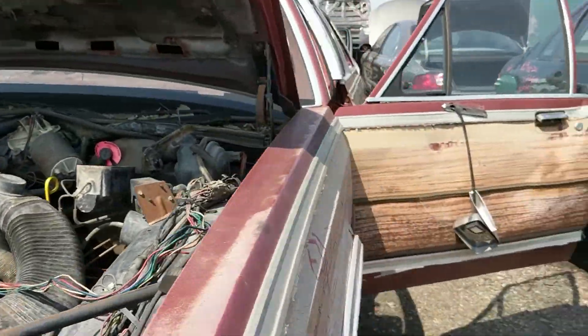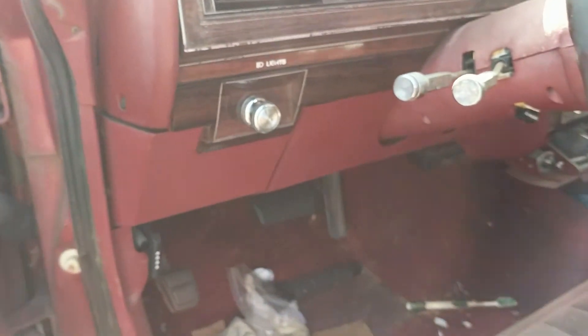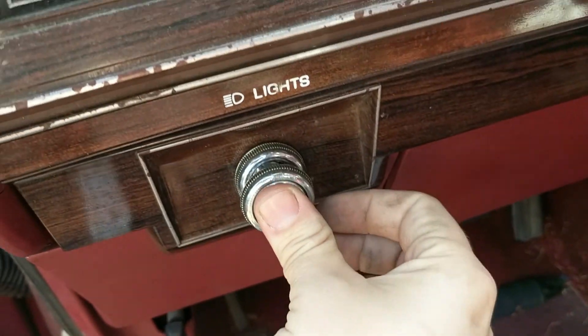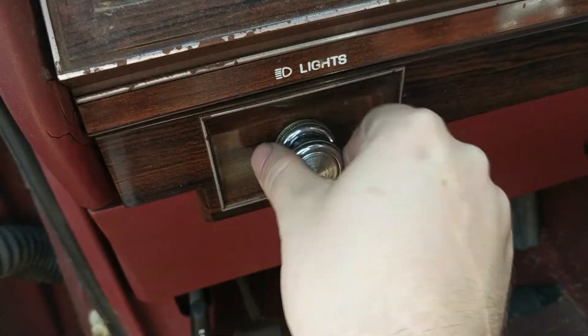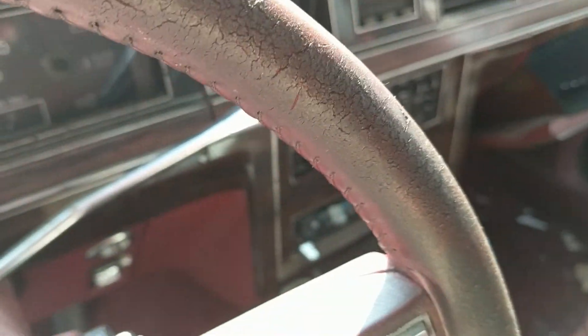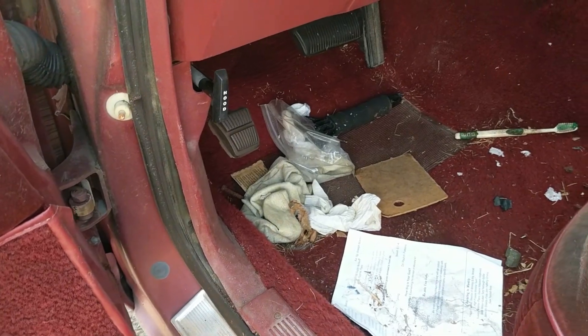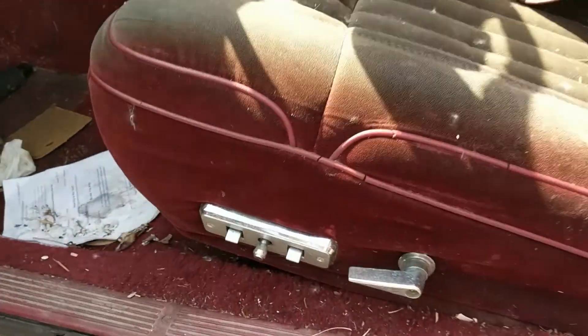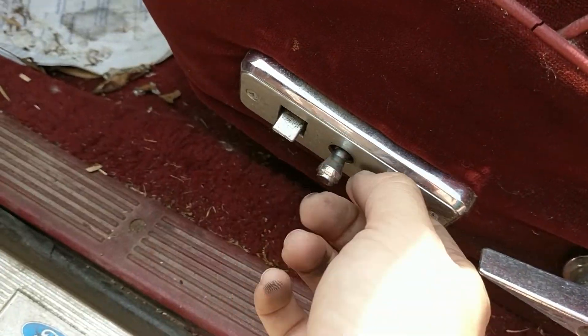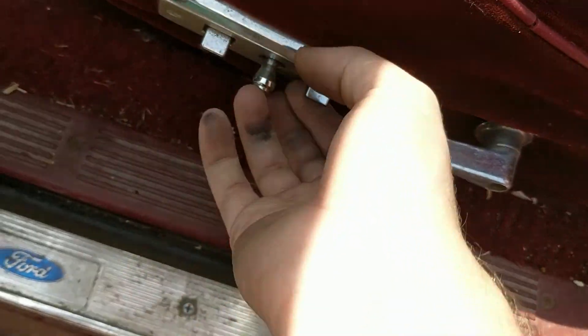Going around to the driver's side — takes a while to get around there. You've got your lights dimmer switch. It may or may not have cruise control. There's no column shifter. These LTD Crown Victorias — or just Crown Victorias — like the later Crown Victorias, were used for police cars, not the station wagons but the sedans. This one's got electric seats.